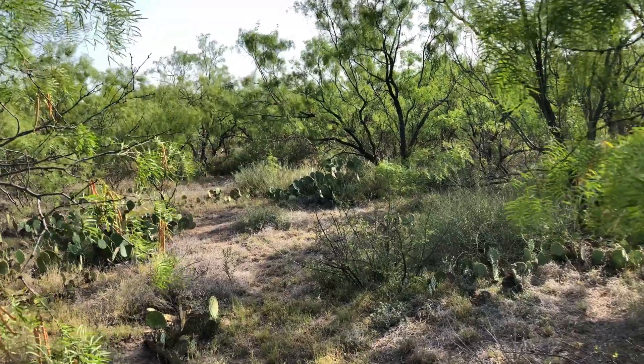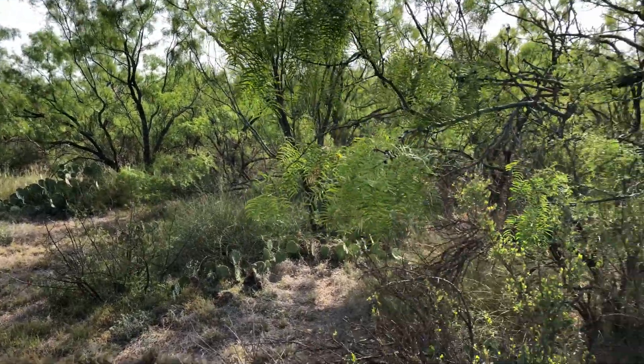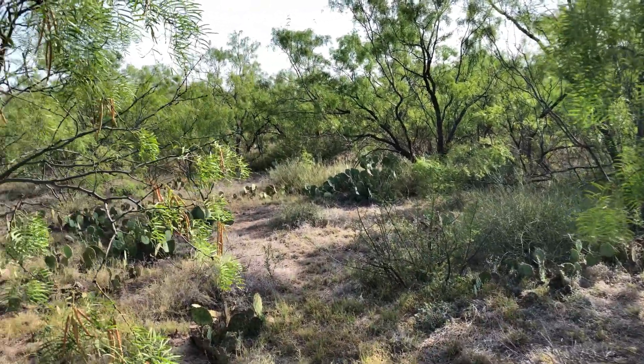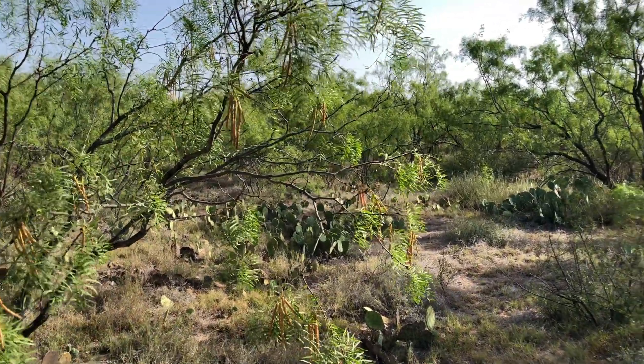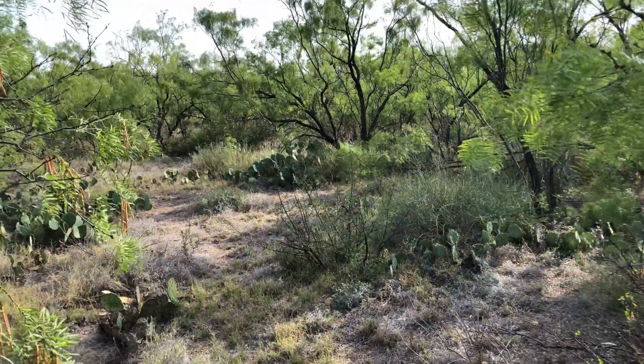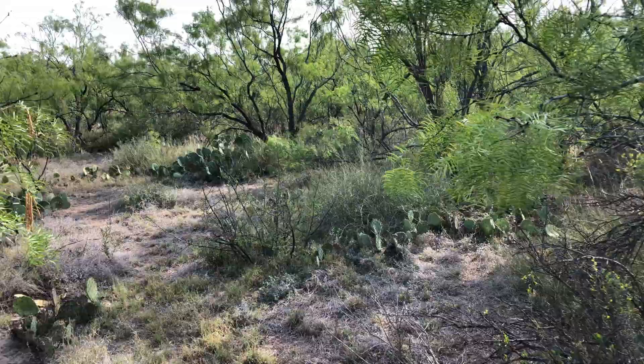Hello, I'm in zone 5 of my property. This is an area of my land that I hardly ever walk in. It's just kind of all wild brush, cactus, mesquite. Just kind of an area where nothing's really going on. It's all just growing wild.